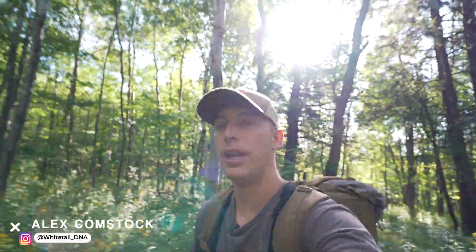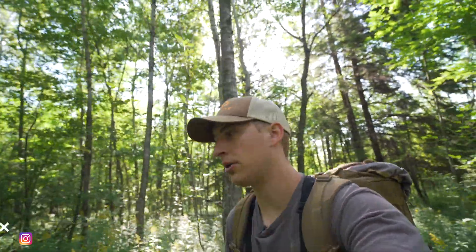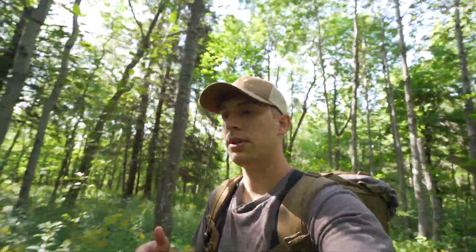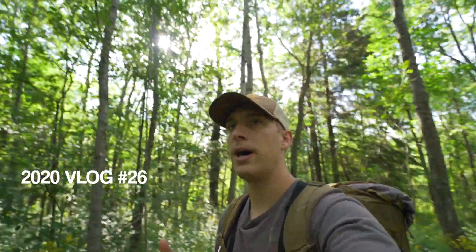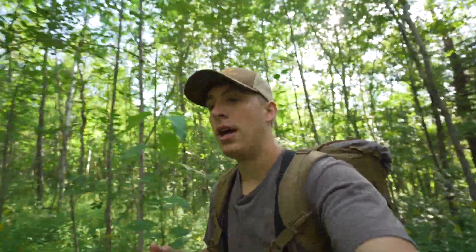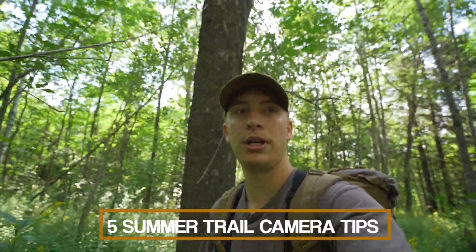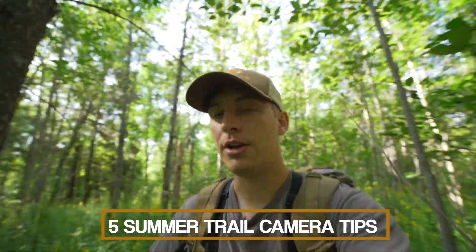Welcome back to the Whitetail DNA vlog. In this week's video I'm out setting some trail cams today, some new ones, checking some cards on spots that I haven't checked in probably three or four weeks. What I wanted to cover in today's video was five summer trail camera tips — five things you should be thinking about when running cameras during the summer. So let's jump right into it.